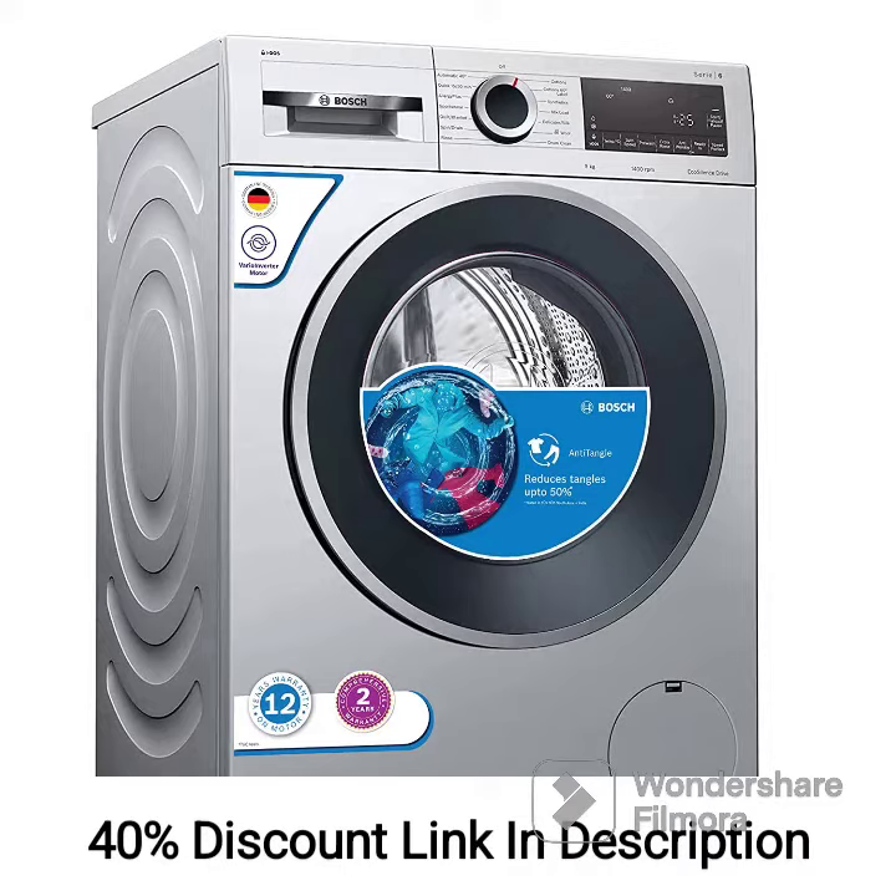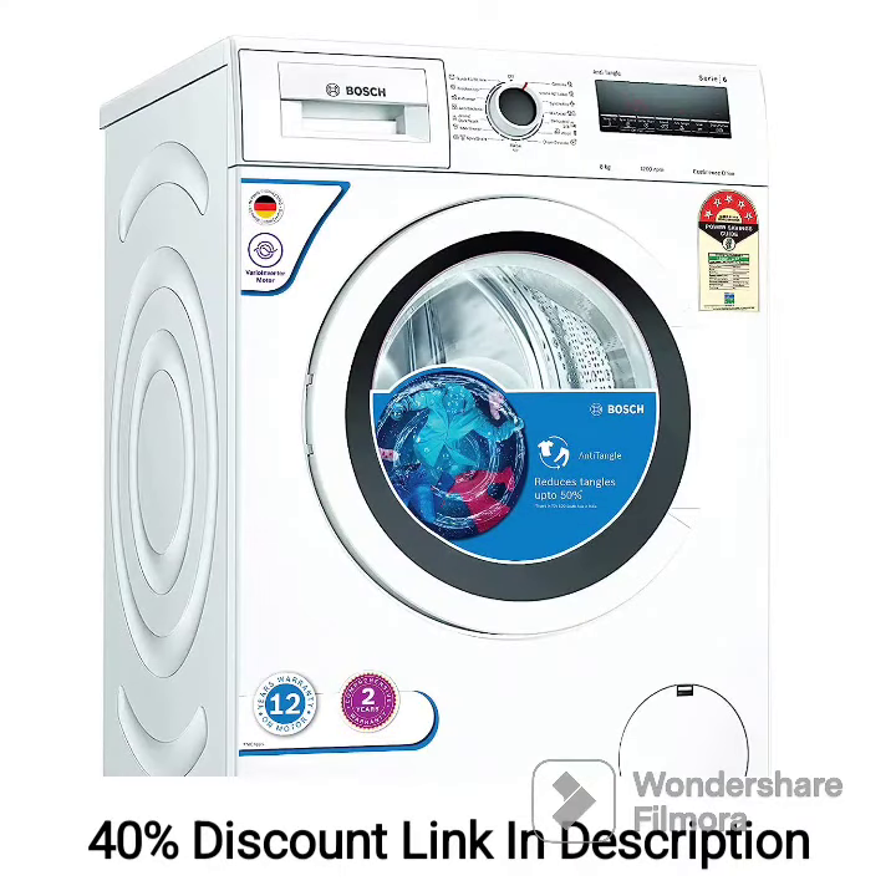With a high spin speed of 1400 RPM, the washer-dryer combo extracts more water from the clothes during the spin cycle, reducing the drying time and saving energy. This is especially useful for those who are looking for quick and efficient laundry solutions.